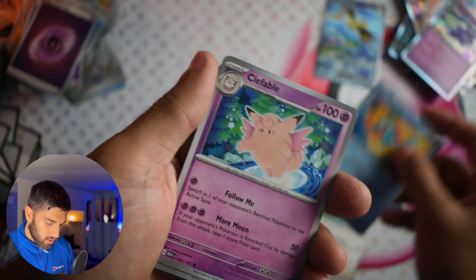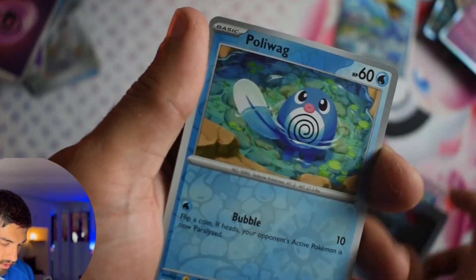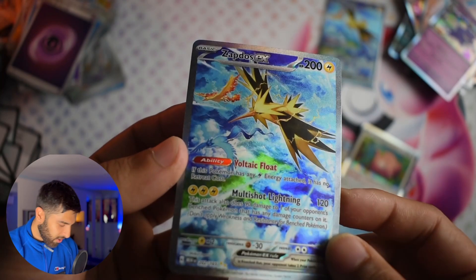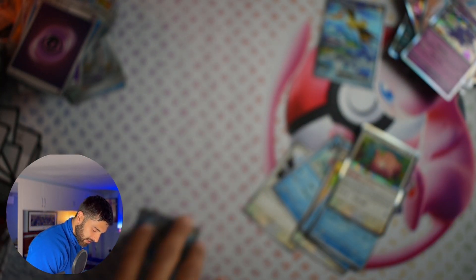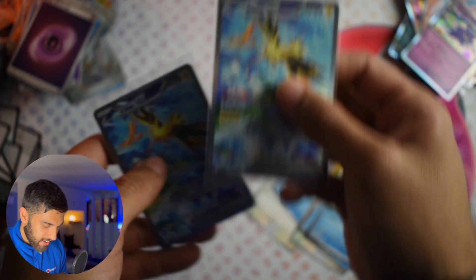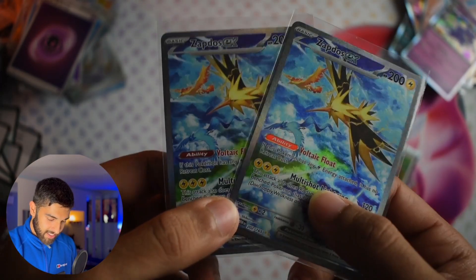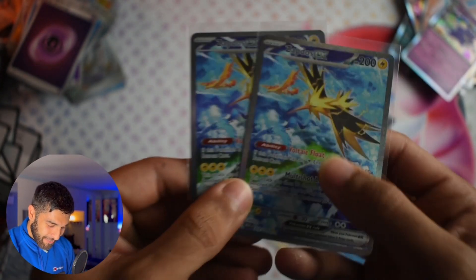Rattata, Squirtle, Clefable, Dodgtrio, that same nice Tentacruel, the Poliwag reverse. Oh my god — you just cannot write it. Oh my god — we literally pulled two Zapdos from one box! One box, two Zapdos! What?! This has got to be the best UPC box opening ever.